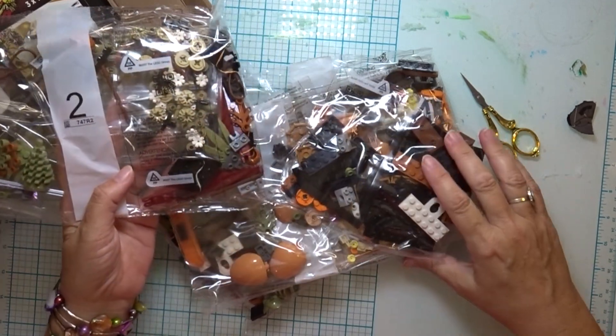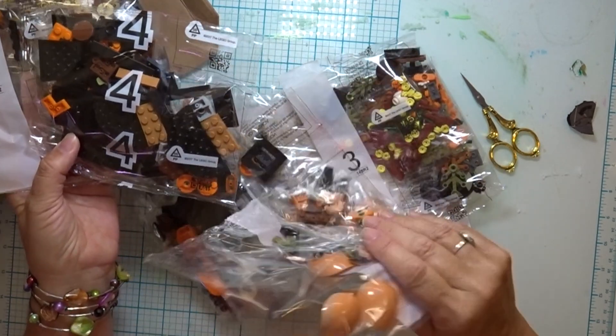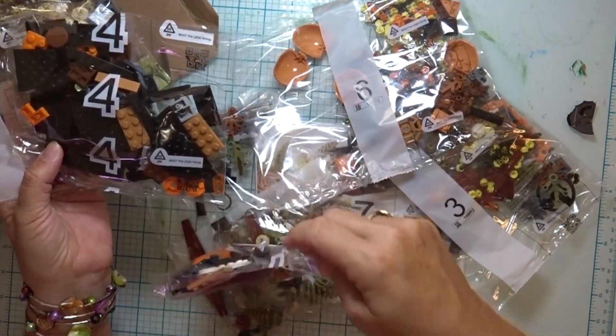I see numbers two and four. These are autumn colors, so this would be a really good idea — it's a really nice Thanksgiving centerpiece. This was actually what I saw it advertised as.